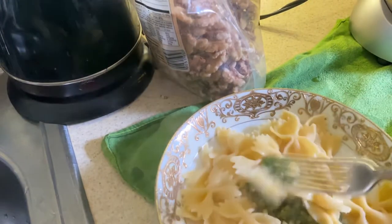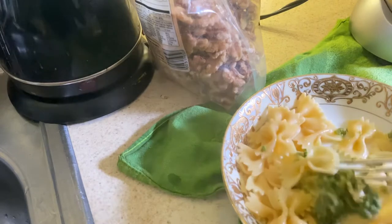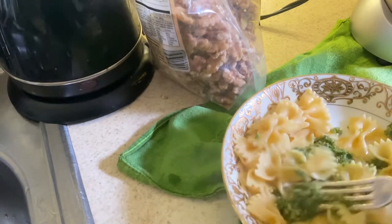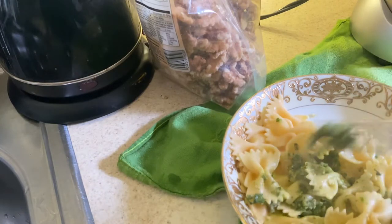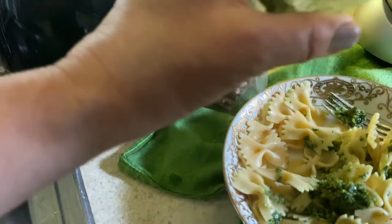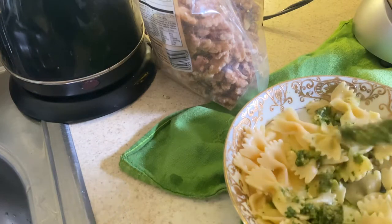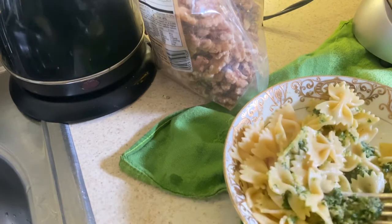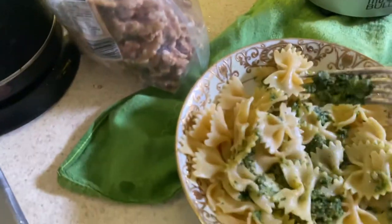By the way, this pesto — I talked all about the healing properties of garlic mustard in my Part One video where I made soup with it. When you have any dark greens and you throw them into a pesto, what's so nice is that it lasts a long time in the refrigerator — a couple of weeks to a month depending on what type of green you're adding, whether it's spinach or parsley. It will last in the freezer for about three to six months. I freeze them right in these little jars.